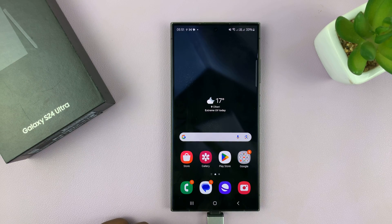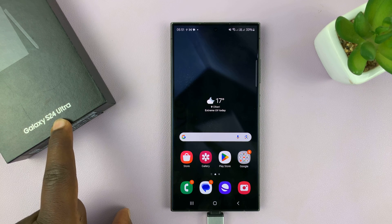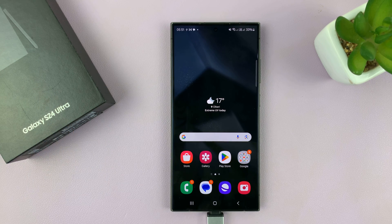Thanks for watching. Comment any questions down below, and good luck. I did do this on the S24 Ultra, but this works on all the Galaxy S24s.